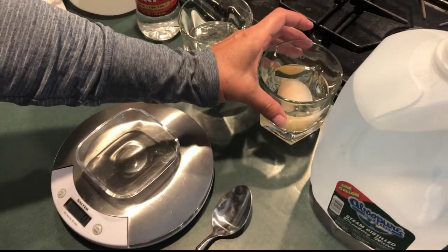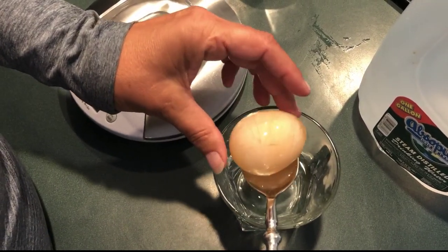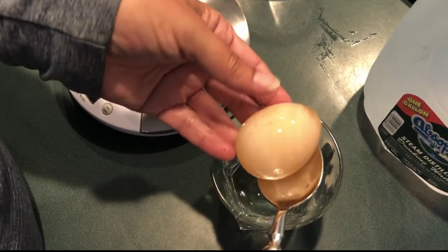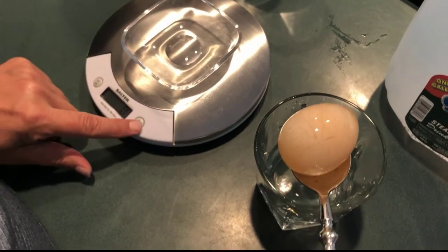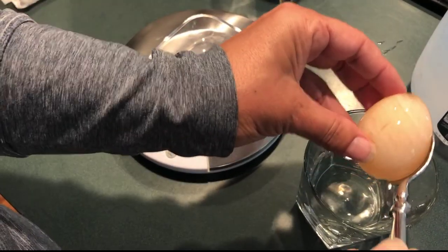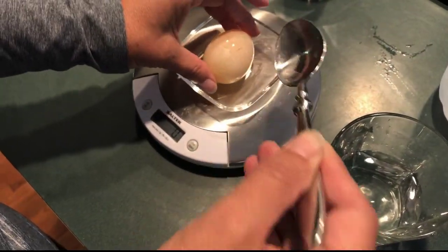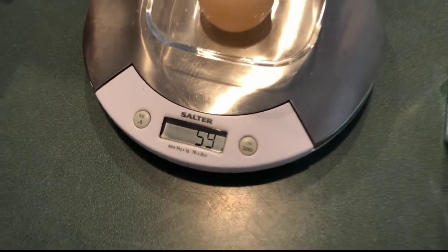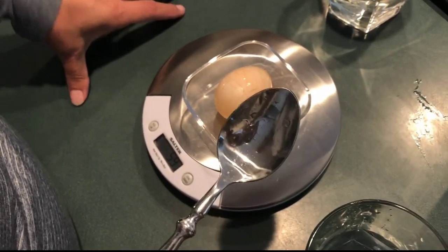First thing we want to do is take the egg out. You can see right away that it's quite different looking — it's kind of swollen and not as saggy as it was before. I'm going to make sure I tear the scale so it's at zero and get all the water off. Then let's take the mass: 59 grams. That is our final mass of the egg.